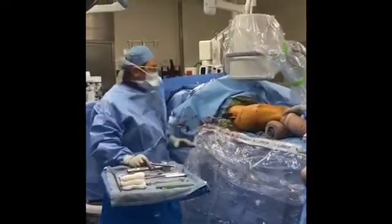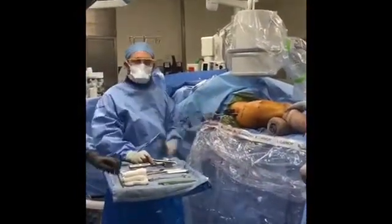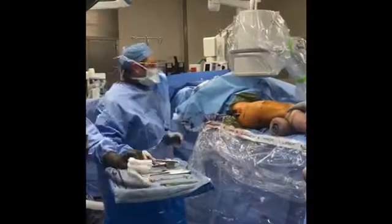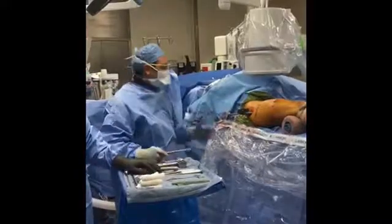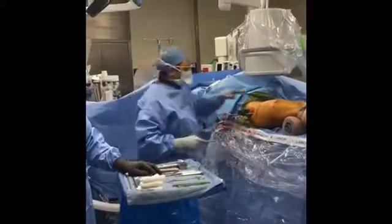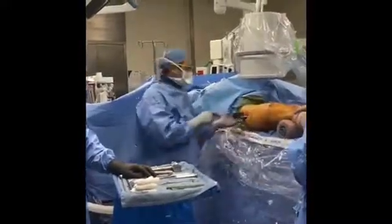The nail is in now, and across the osteotomy site — we've already completed the osteotomy and the nail is across the osteotomy site. So now we're just gonna stabilize the nail with two screws above and two screws distally.